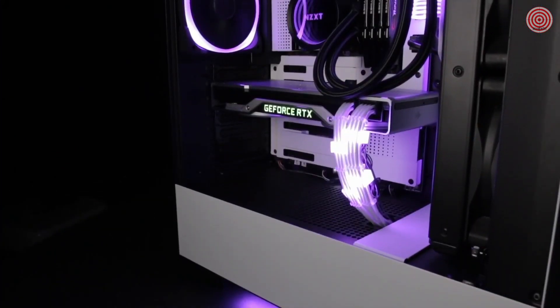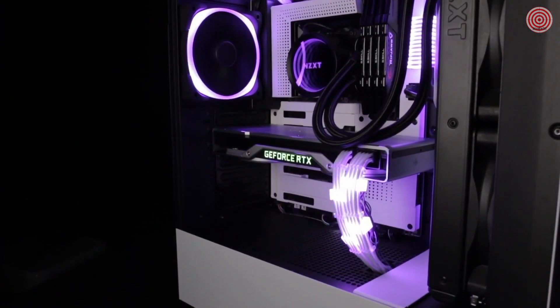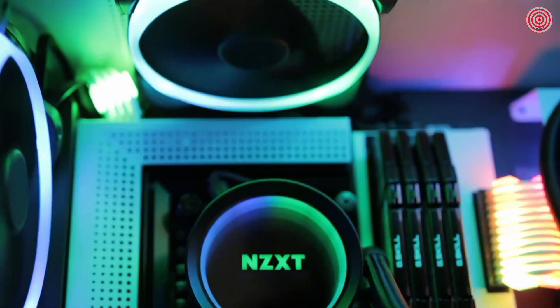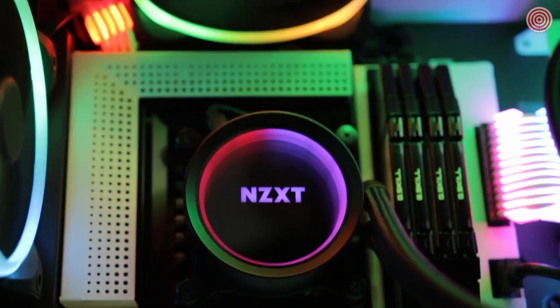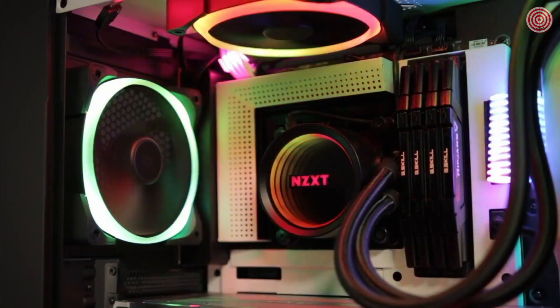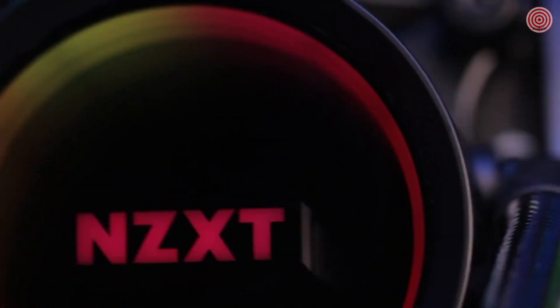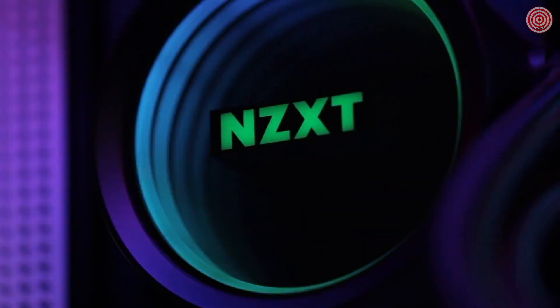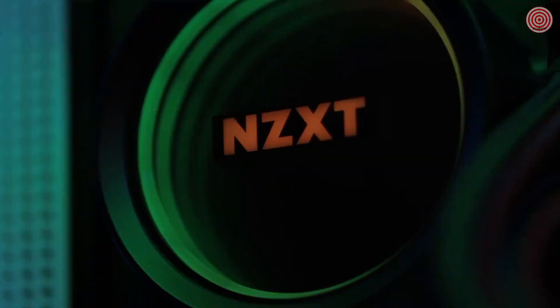The new Kraken X series maintains the customizable lighting effects and quiet performance of previous generations and adds a new high-performance pump as well as an NZXT RGB channel for even more lighting and RGB fan options. With a redesigned cap and larger infinity mirror ring LED, the new Kraken X delivers an amazing experience in RGB liquid cooling, backed by a six-year warranty.